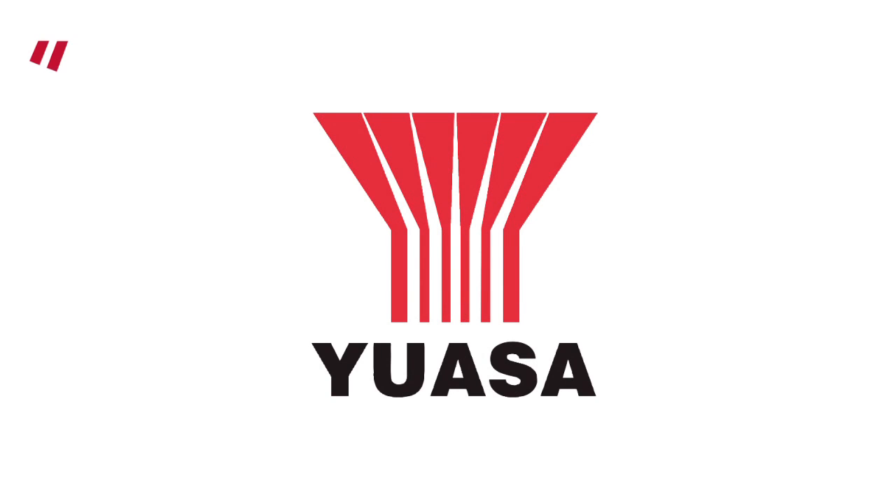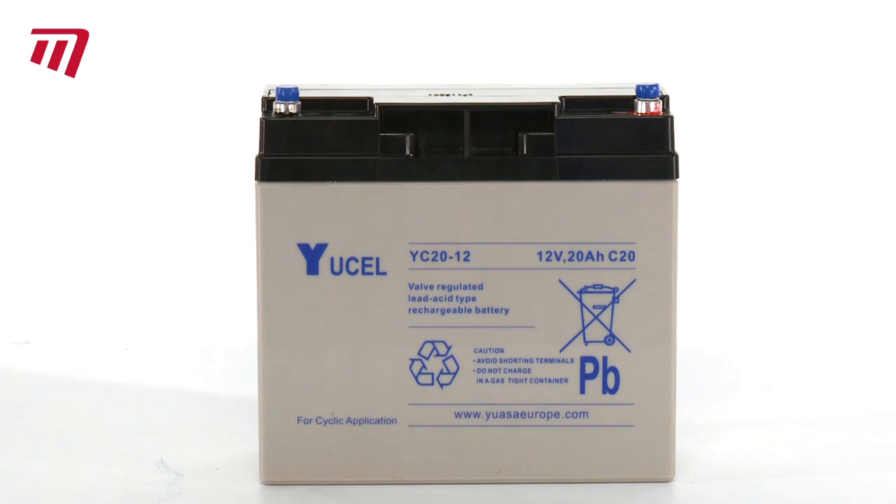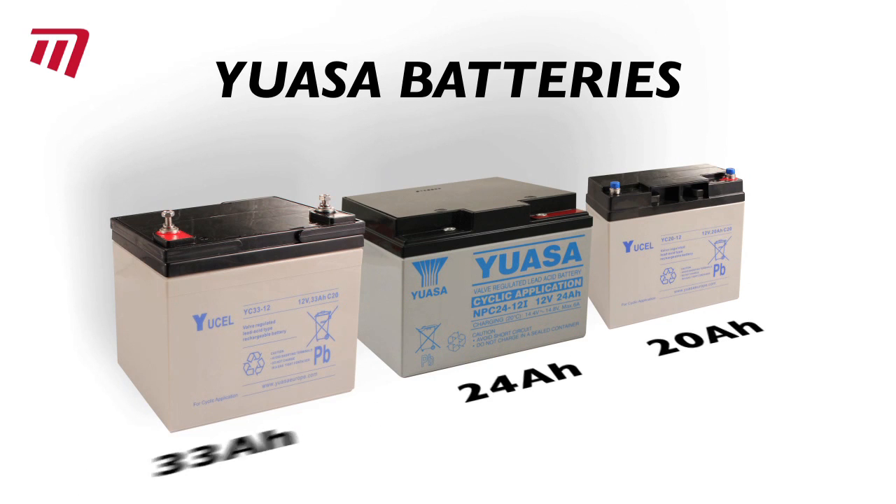Need a replacement battery for your golf trolley? The UASA Golf Battery Range will have the perfect one for you. Available in 20, 24 and 33 amps, each battery has the capacity to power you around the course.